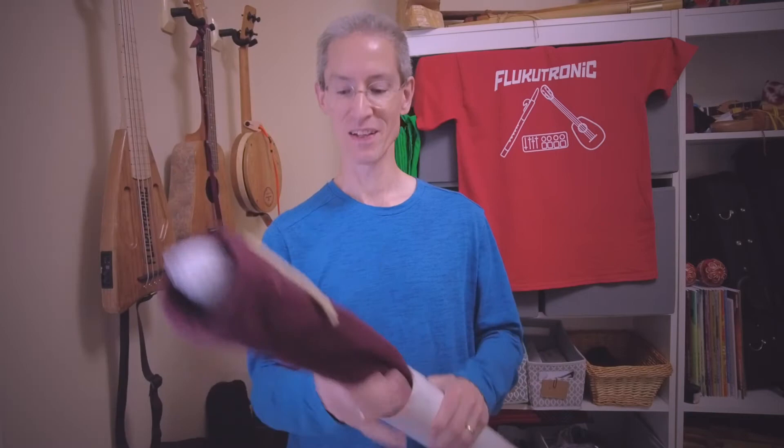Hey, welcome to Zooktronic. We're going to do a quick unboxing — or un-tubing if you will — of a new Hawk Henry's flute I've got in. So let's take a look and see what we got.